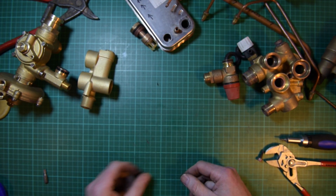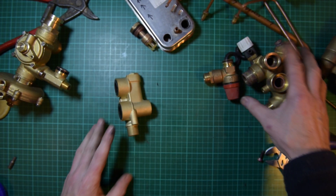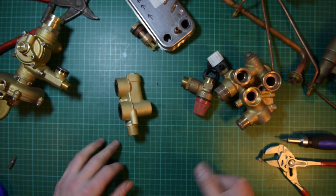That's the HydroBlock for the main and many of the Potterton range — I hope that helps. It's a bit of a strip down. Thanks for watching.